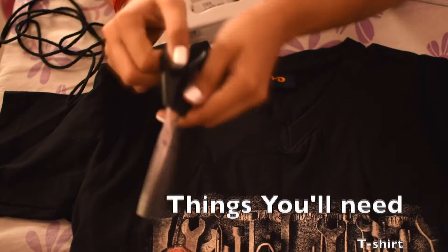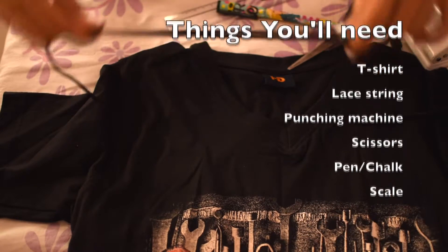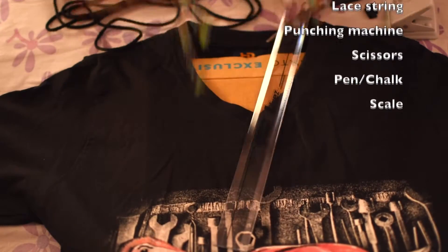For the second DIY, you'll need a t-shirt, lace string, punching machine, scissors, pen or chalk and a scale.